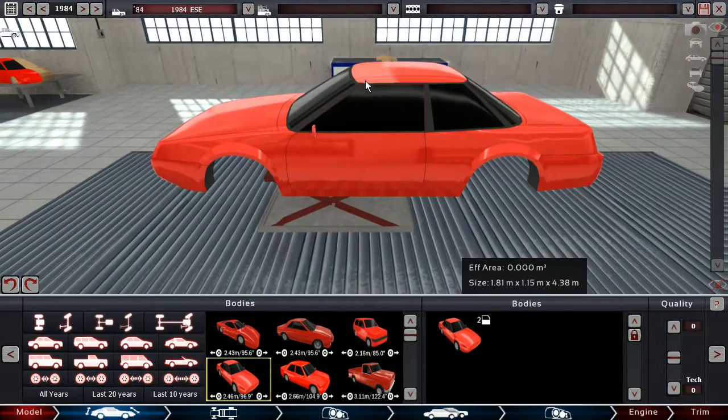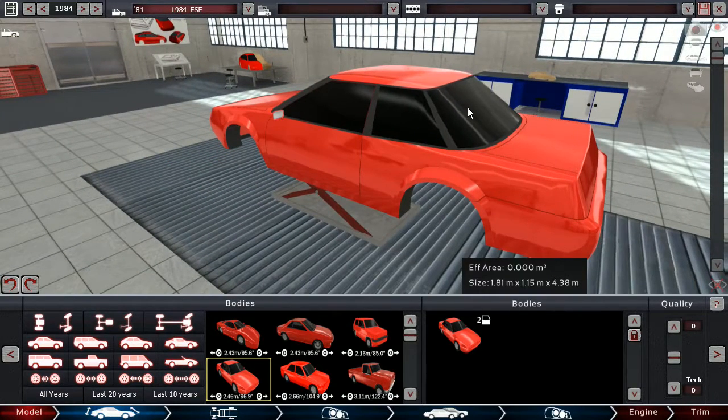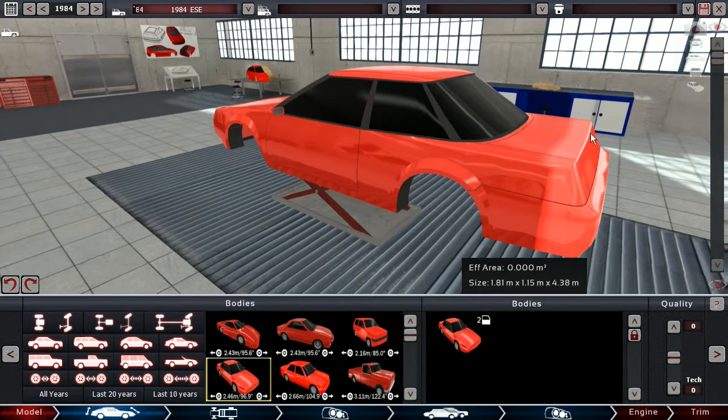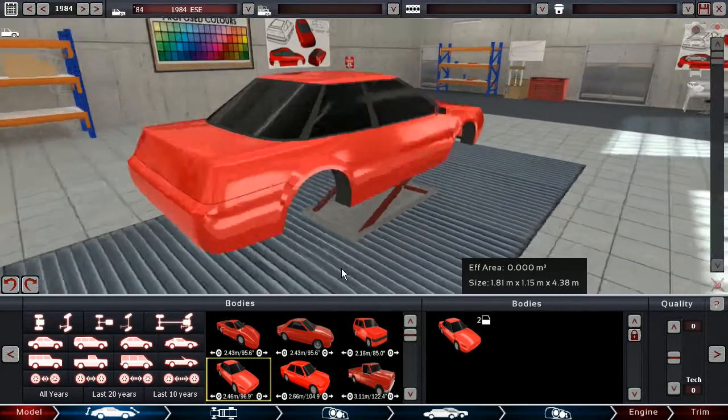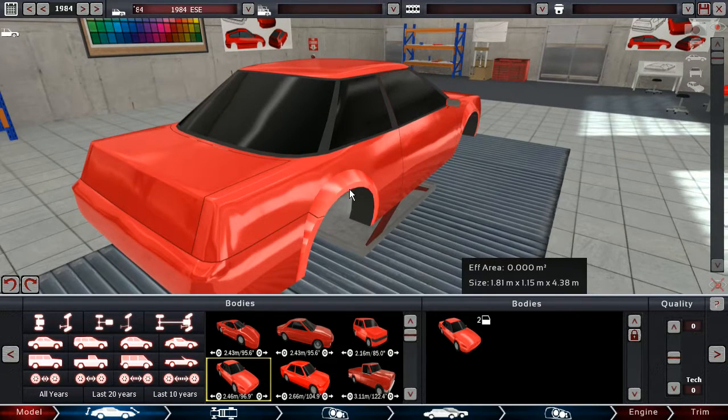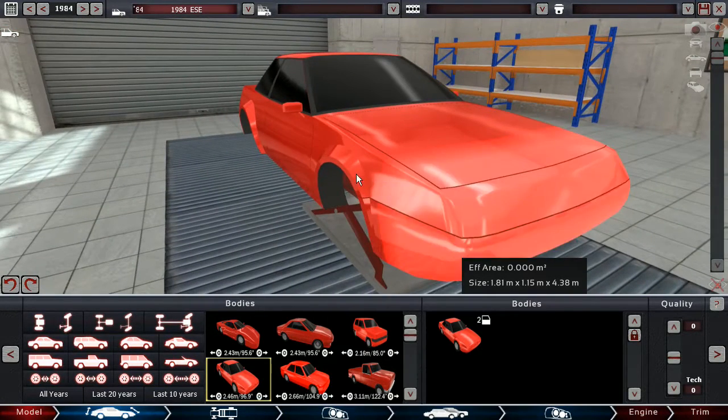Of course, what we're gonna do is give this thing pop-up headlights. Obviously, it being a rally car, it needs white fenders.